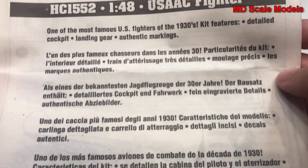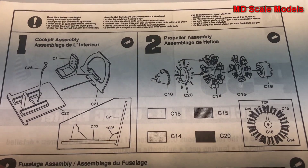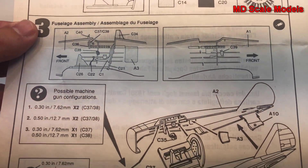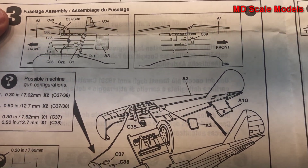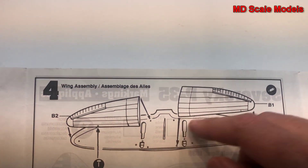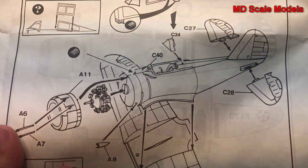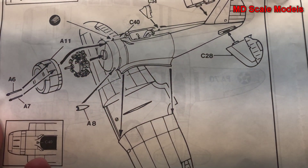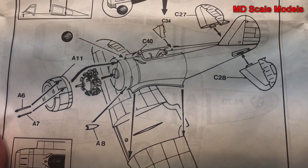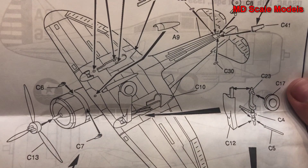Now we'll have a look at the instructions. You start off with the cockpit and then the engine build, followed by the fuselage — there's some reasonable detail there. Next, the wings are put together; you can see the wing cavity was open all the way, which is not entirely correct. Then the fuselage is placed on the wings, and the elevators are added as well.